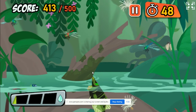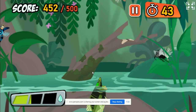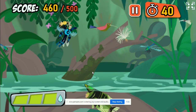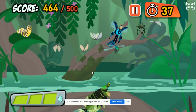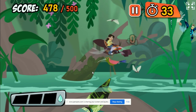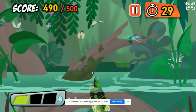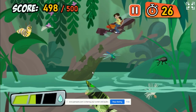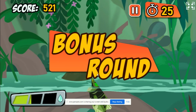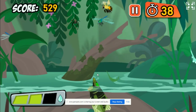Oh, not that one! Oh, not that one! Yum! Dinner! Yum! Dinner! All right! You did it! Now, let's see how many bugs you can hit before the time runs out!